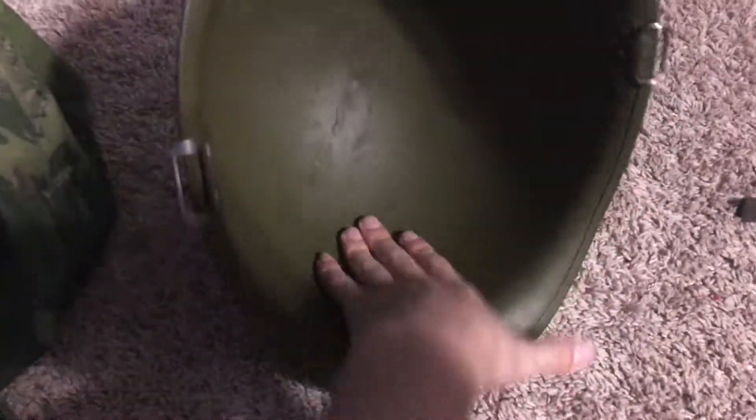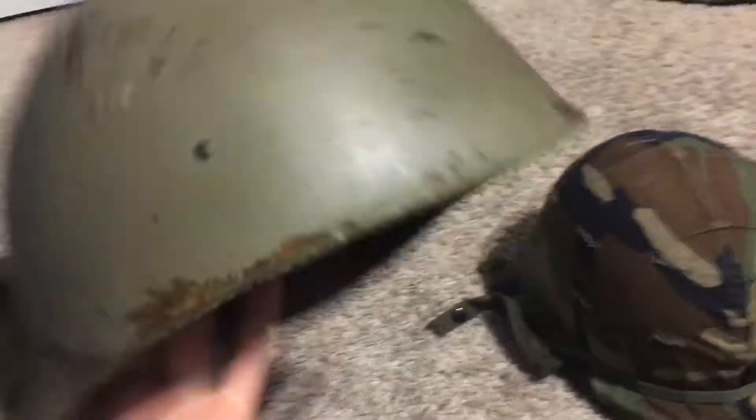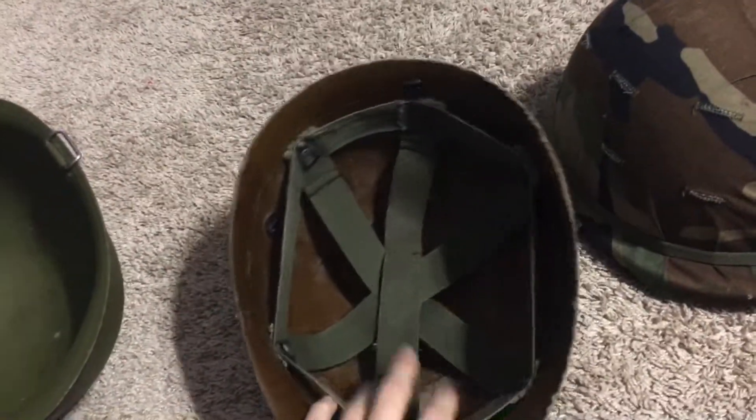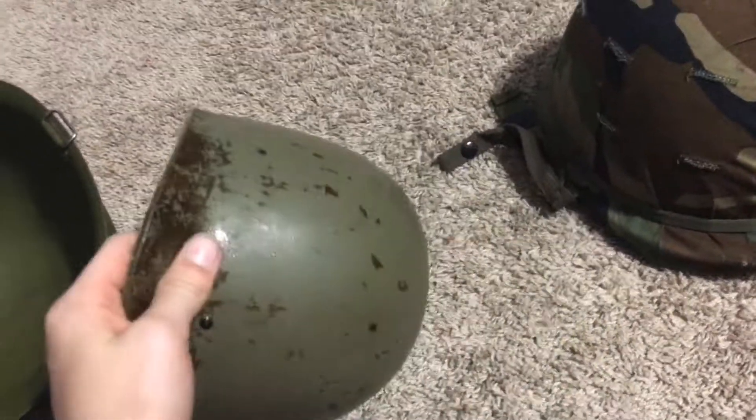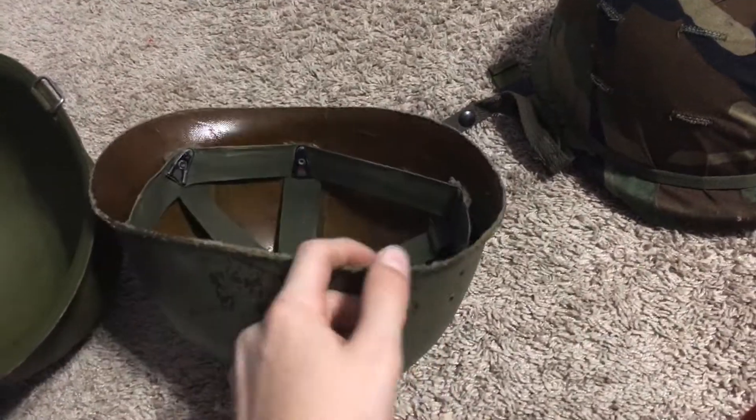It comes with the pot, the liner, the chin straps, and the cover — all original. But my liner is in better condition than the other one, at least on the inside. Once I get another liner and see what the actual colors are, if they're all this really light green color, then I'm gonna do a restoration of this liner.